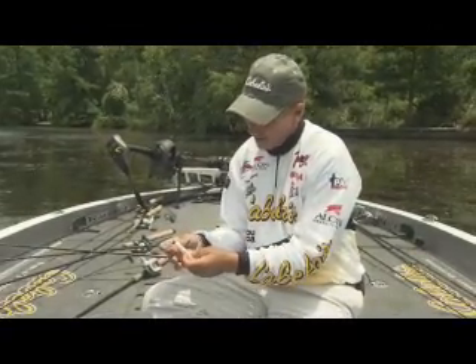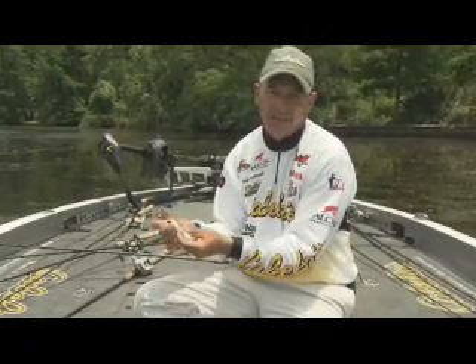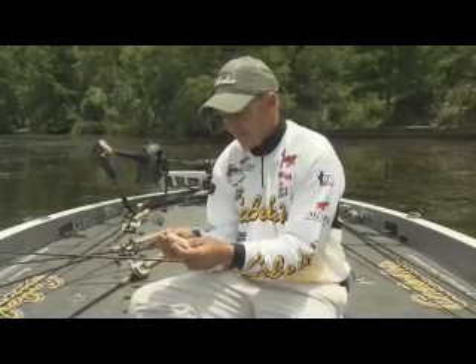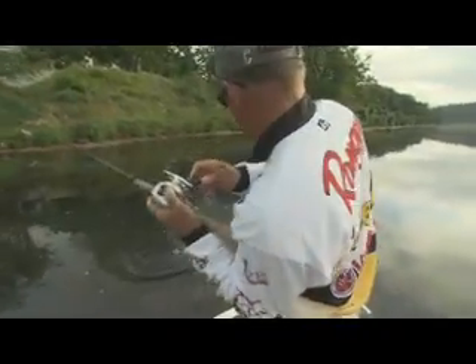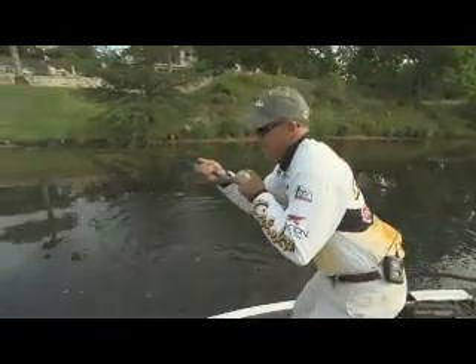A tube bait is basically a hollow body bait with little tentacles on it. You can put whatever size weight you want — I've got about a 3/16-ounce weight on here. I've got a wide-gap plus hook, and you need a wide-gap hook because the bait has to basically stand down so that whole hook comes out. That's the way you hook the fish — it's a great way to catch fish. You can hook them really well and you don't lose very many.